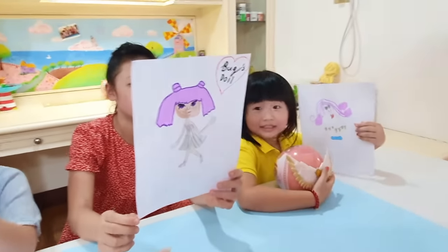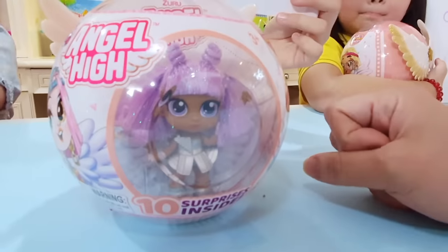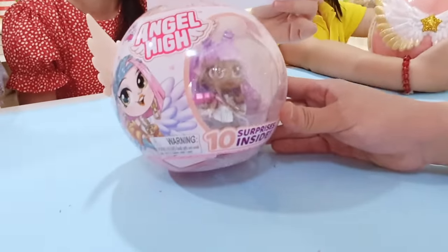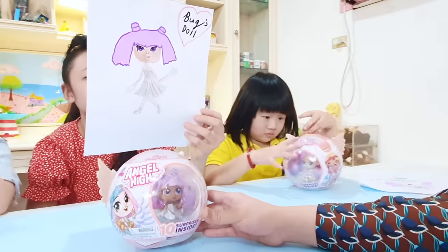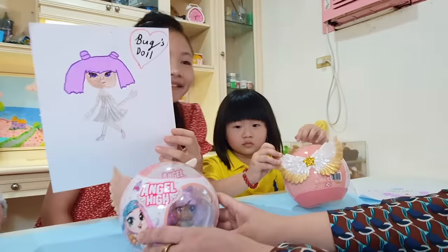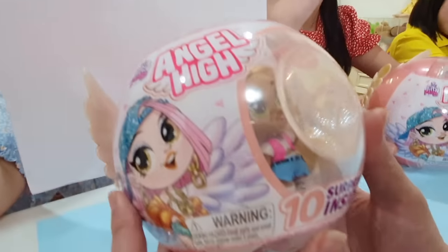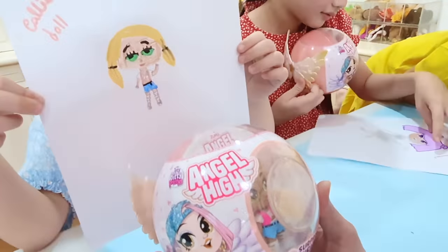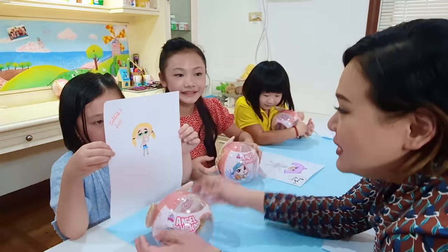Let's move on to Bug's doll. Bug's doll has purple hair — ooh, you even got the hairstyle. And purple eyes, red lipstick, silver dress. I love the detail on the silver dress. You even drew the gloves and the shoes. Good job, Bug. Moving on to Callie's doll. Oh wow, you have got the blonde hair, the green eyes, pink lips, the outfit, the pearls, the accessories, the denim shorts, and the gladiator sandals. Good job, Callie.